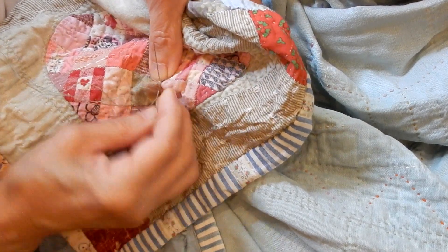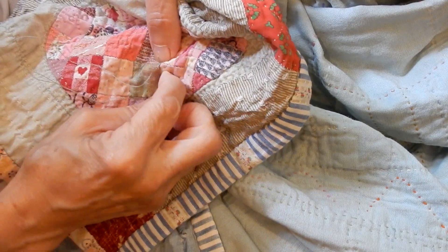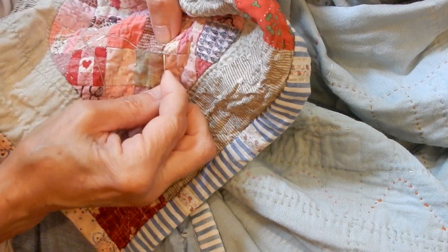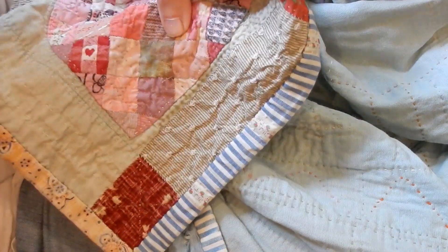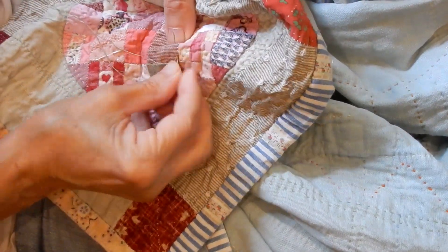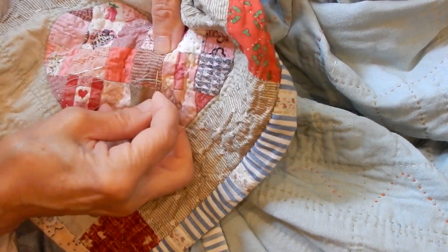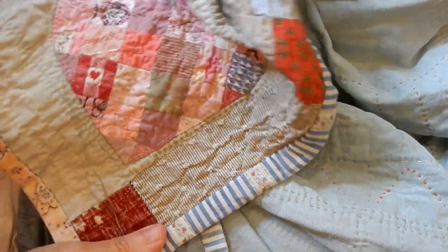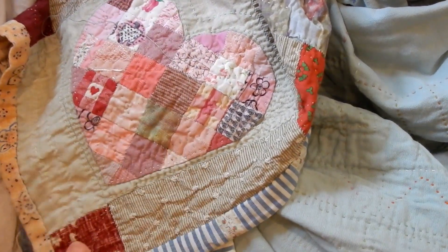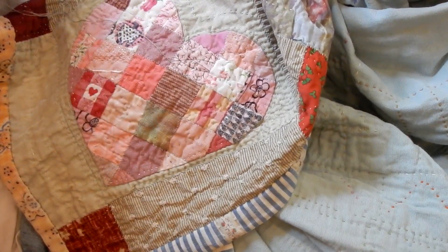Trying to do this kind of patching with a thick cloth is not practical, because you're going to end up with a lot of thickness. I would pick thinner cloth to patch with. I'm not going to knot here, I'm just going to take some back stitches. It looks almost as if it could have been there originally — and it's good enough, maybe better.